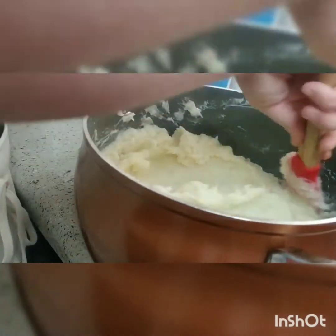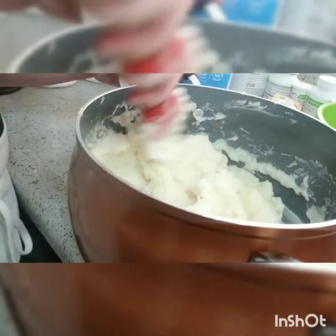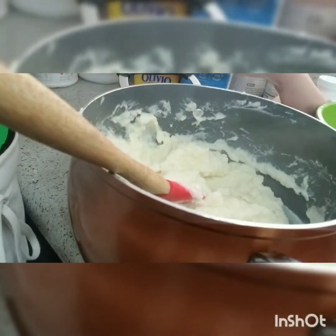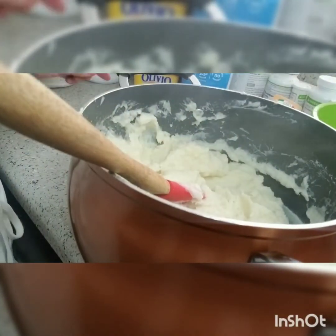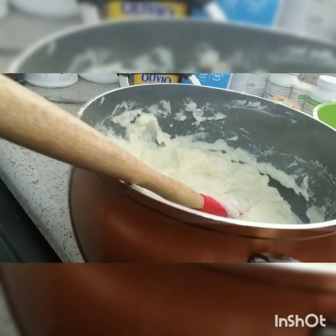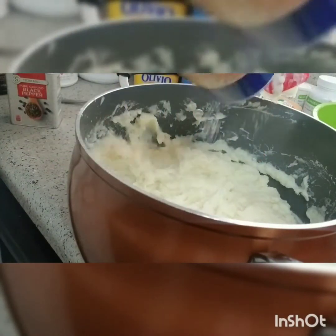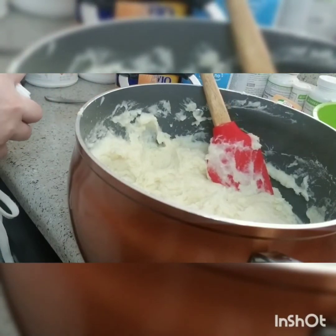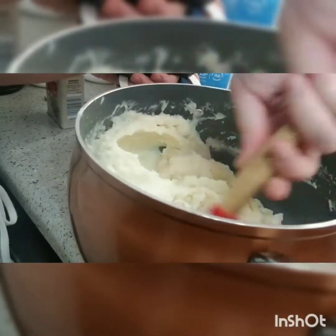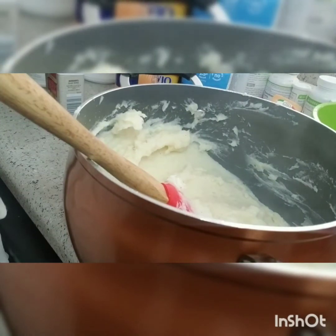I feel like this is creamy enough so I'm not going to add anything else. Just making sure the butter is all melted. It could use a little bit of salt, so I'm going to go ahead and add some sea salt, and I'm actually going to add some pepper too — spice is life. And that's it for the mashed potatoes. I'm going to show you how it looks once it's on top of the meat.